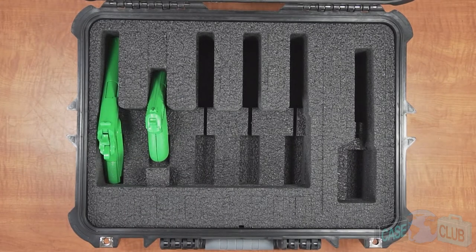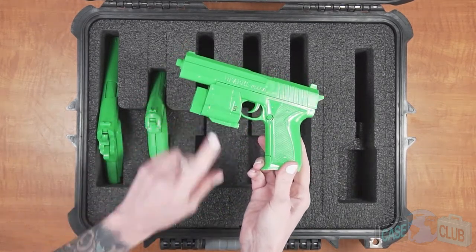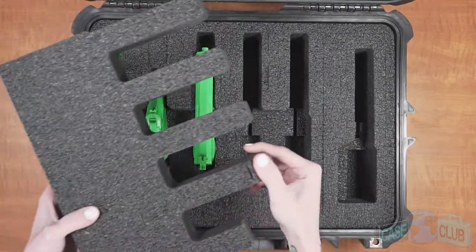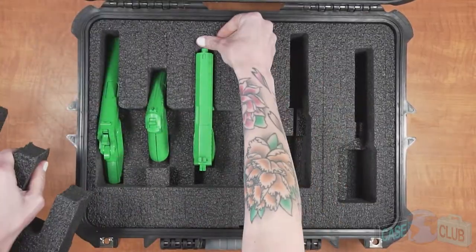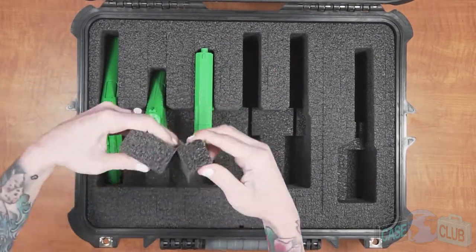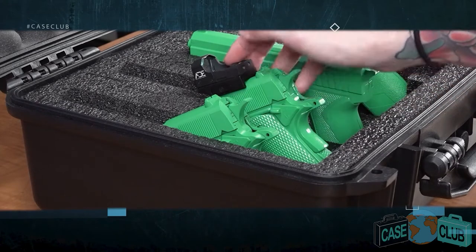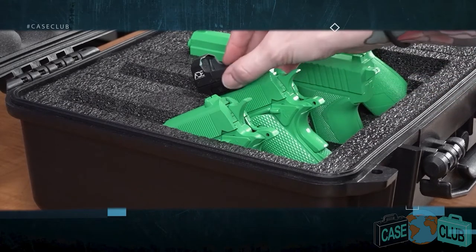Guns without attachments should be stored at an angle. Guns with under barrel attachments should be stored horizontally. In this horizontal position the barrel area now acts as a cutout relief for lasers and flashlights. The foam will accommodate small red dots provided they do not stick up tall and the gun can sit in the angled position.